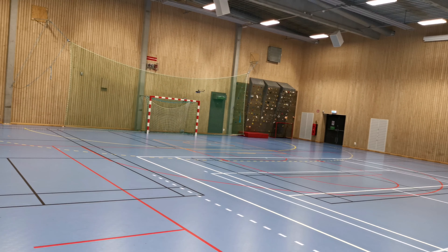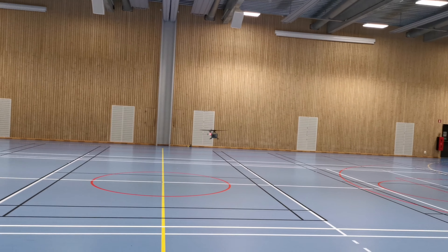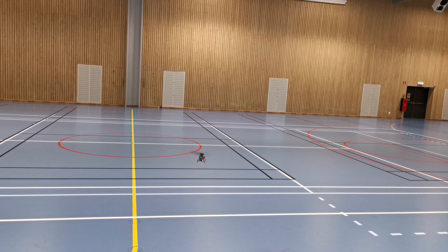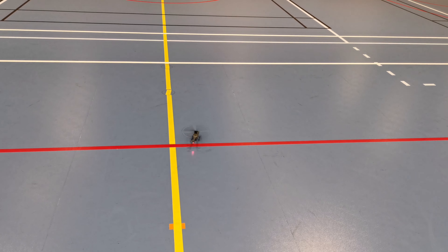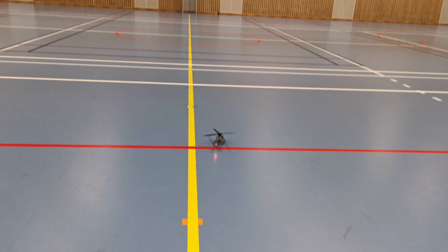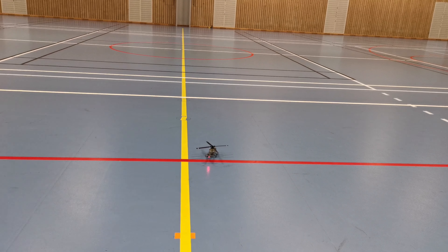It's a lot of fun. Let's see if we can take it in for a landing. Nice and slow here. Here we go guys. So this was the E-Sheen E120.